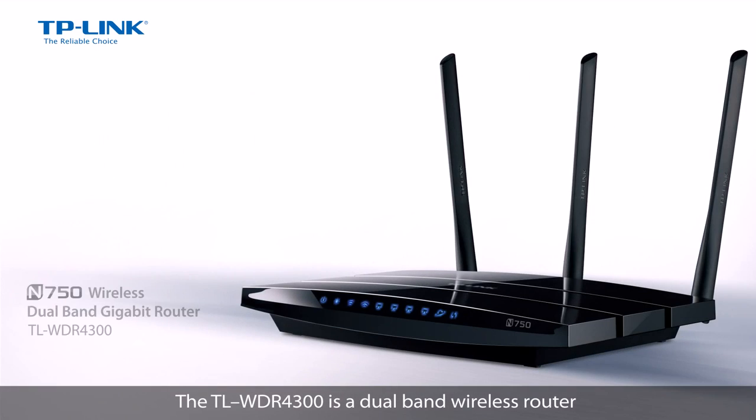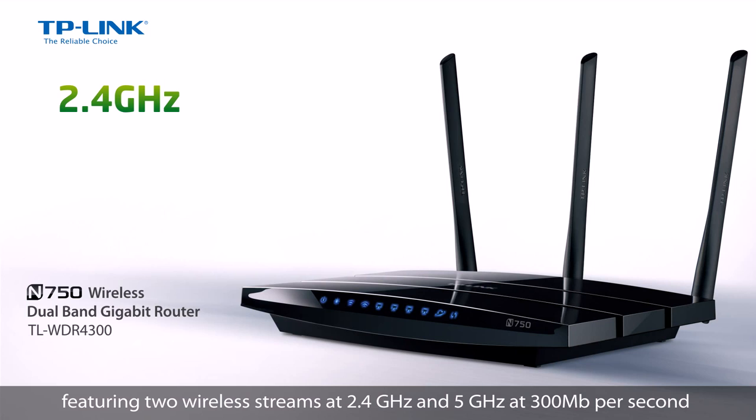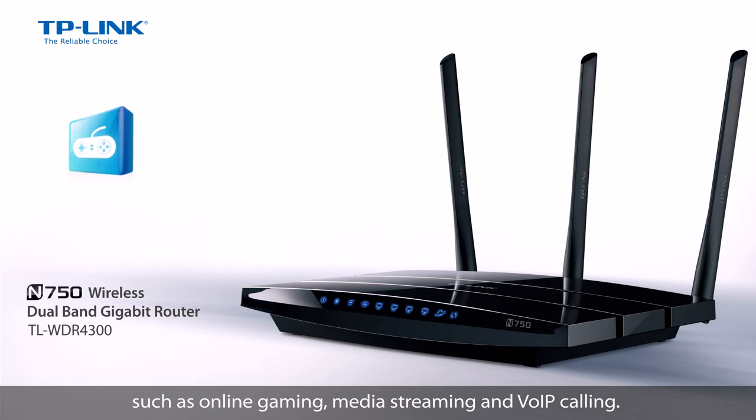The TL-WDR4300 is a dual band wireless router featuring two wireless streams at 2.4GHz and 5GHz at 300Mbps and 450Mbps simultaneously. This device is ideal for bandwidth intensive and latency sensitive applications such as online gaming, media streaming and VOIP calling.